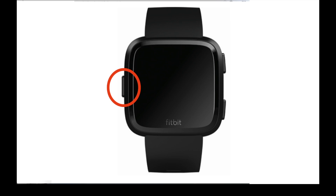Your Fitbit should turn on and you'll be all set.